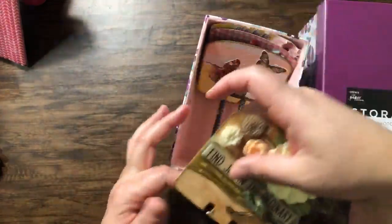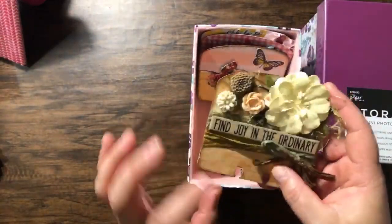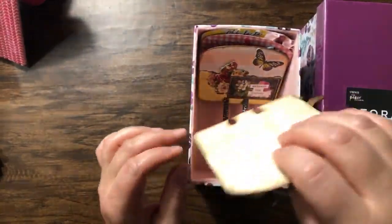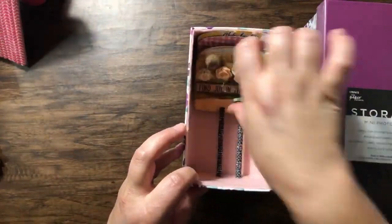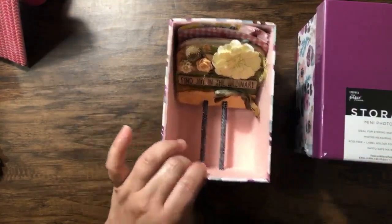These are the actual memory decks cards. You see? I need more glue there. And you can store them like that. So, it's super easy to make.